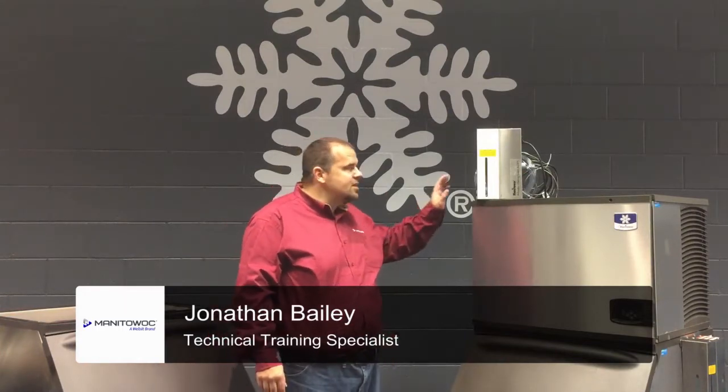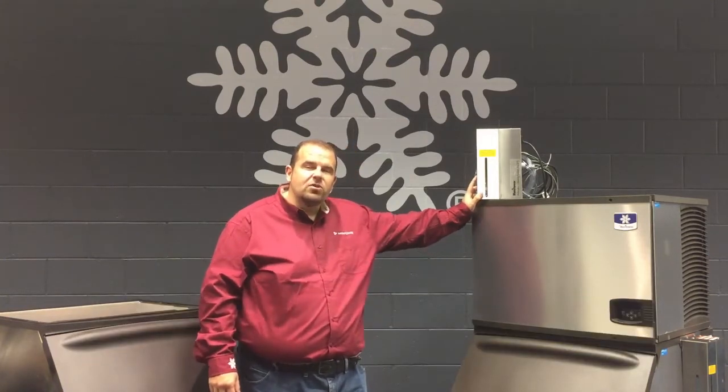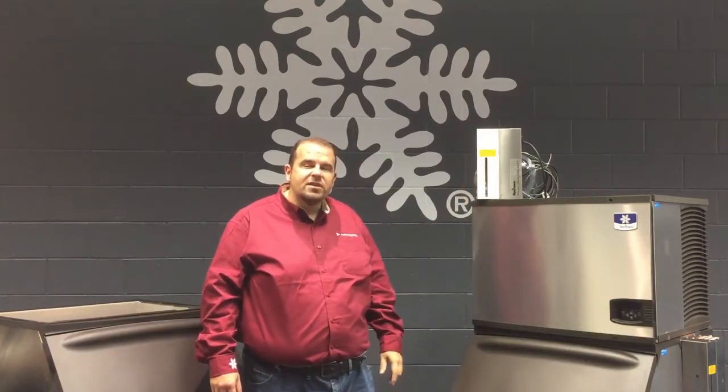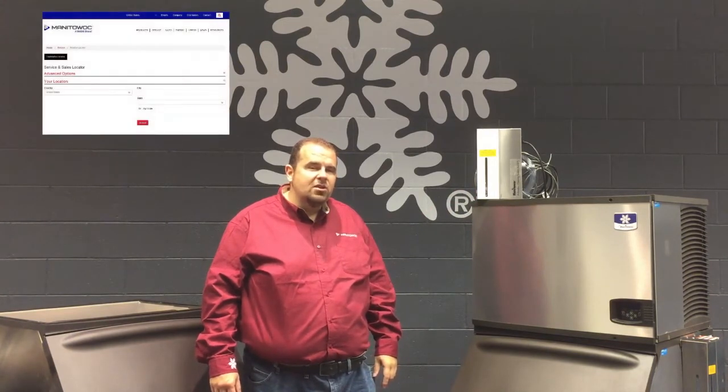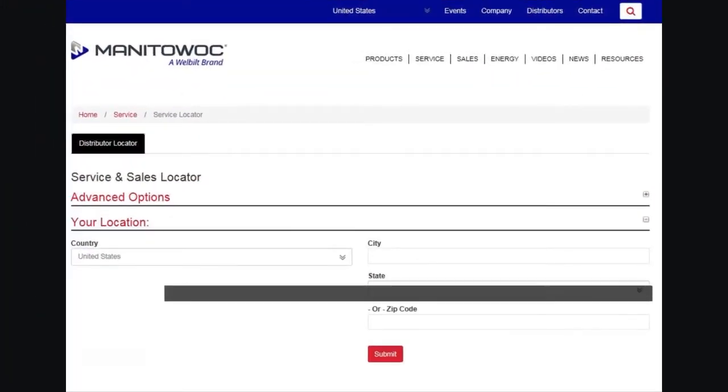Hello, welcome to Manitowoc ICE. Today we're going to be looking at installing the automatic cleaning system on our ICE machine, the IAUX. This video is for authorized installers, so if you need an authorized installer, you can check out our website and look for the FAS service locator on our Manitowoc ICE website.